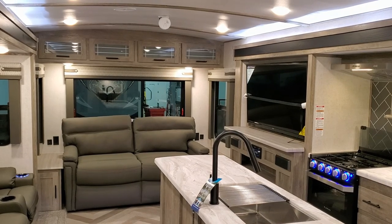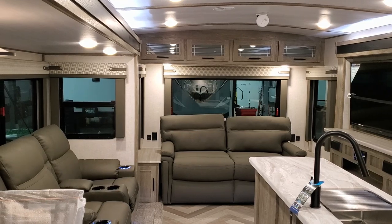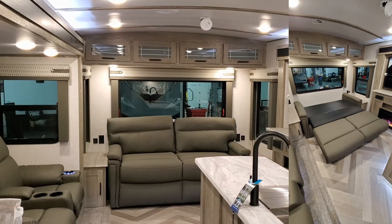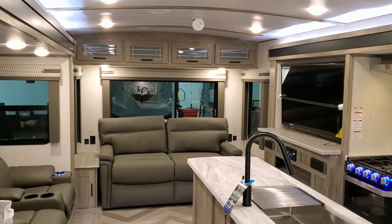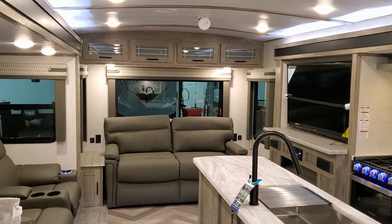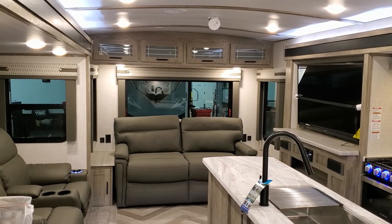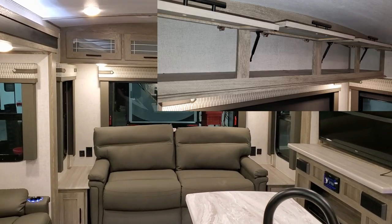We're now up inside the new Hemisphere 308RL. Looking toward the rear of the coach, the back section has a tri-fold sofa that flips out and makes into a full-size bed. You have little end tables on both sides of the sofa along with little storage cabinets down there. USB charger ports and electric outlets are also on both sides of the sofa.